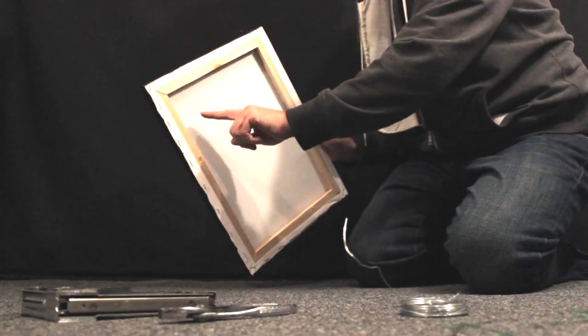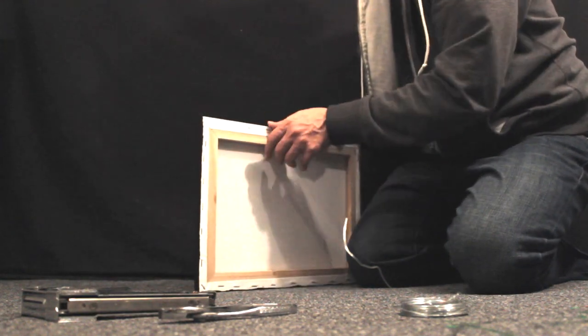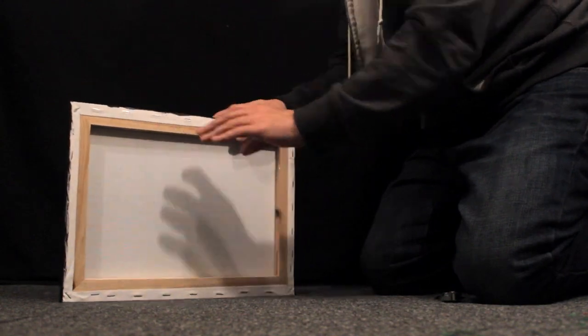Tilt your canvas on the side edge. This should coincide with the direction your painting is facing in the up position, as shown here. Next step, staple once into the stretcher bar. Repeat the same thing on the other side.